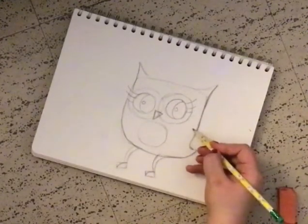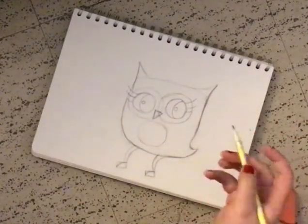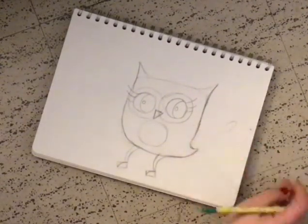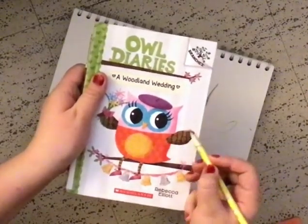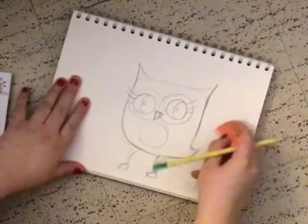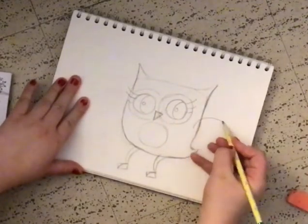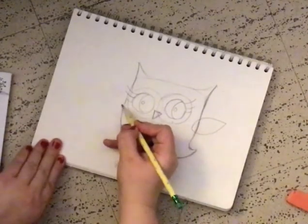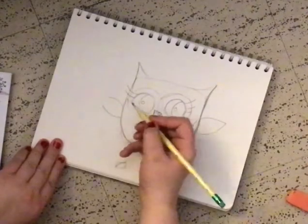Next we're gonna make — do you remember when we did the penguin how we made a fin that goes like this? Well we're basically gonna do the same thing here for her arm. So we're gonna make one over here, and then one over here. And I'm just gonna erase that. So one, two, one, two, and then one, two, one, two.